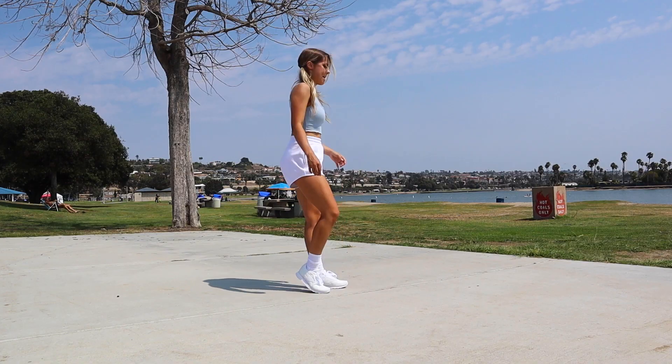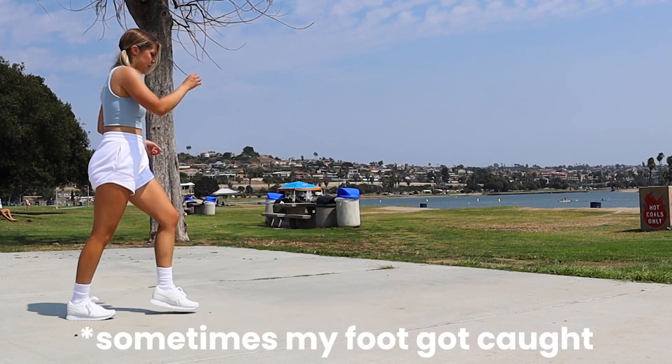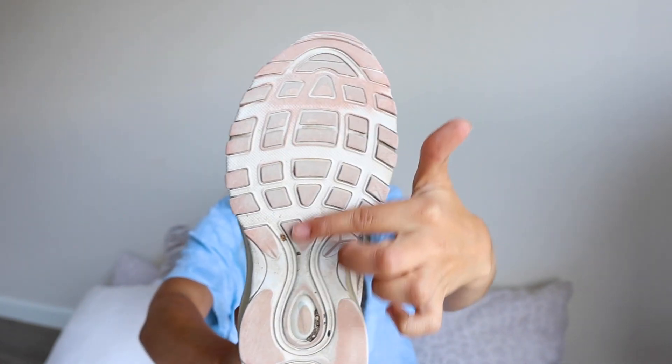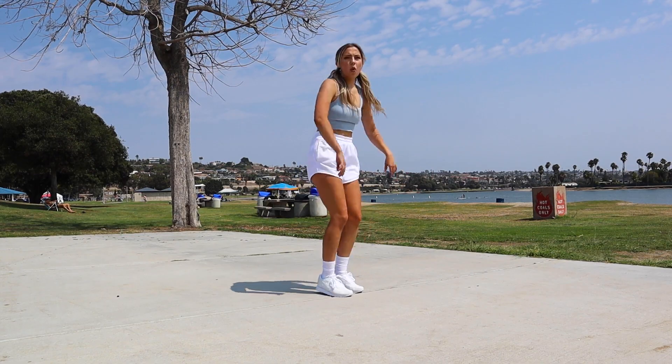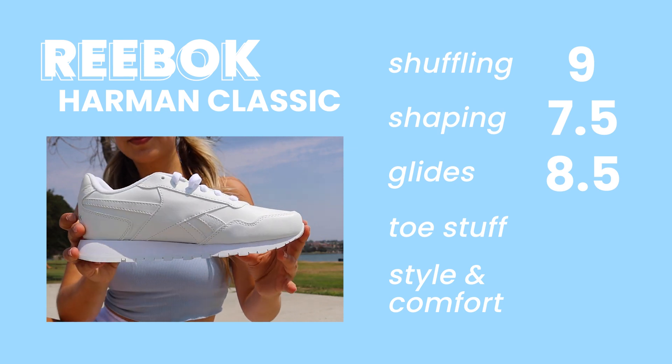For glides, I tested the circle glide and the moonwalk. Overall, these were really easy to glide in — not the easiest, because brand new shoes have a little more tread and grip. If you look at my Air Max 97s, you can see where the tread used to be, completely worn bare. Going hand in hand with that is toe stuff. I wasn't able to get fully on my tippy toes, but pretty close. The toe is pretty sturdy — a lot better than others. Glides I gave an 8.5, and toe stuff I gave a 5.